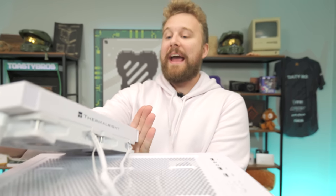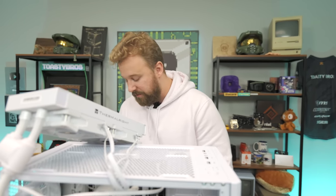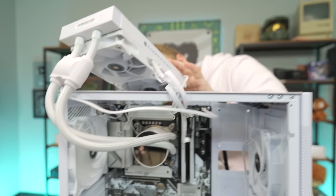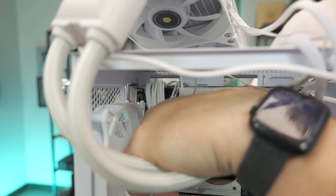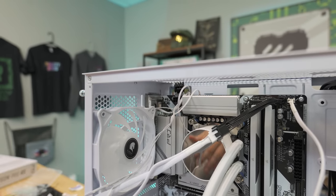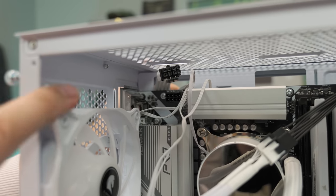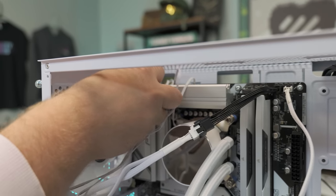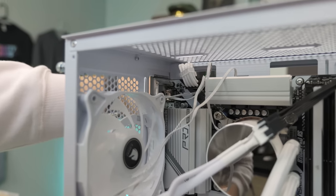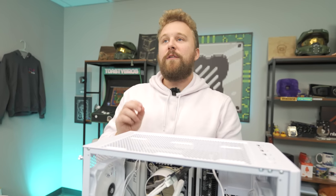An important step most people overlook: plug in the CPU 8-pin power connector before mounting the AIO radiator. Once the radiator is mounted up top, it will sit very snugly — nearly impossible to plug in the CPU power afterward. Feed the sleeved CPU power cable through the top routing hole and plug it into the ATX 12V header on the motherboard, then push the cable back as far as possible so the AIO can seat flat.